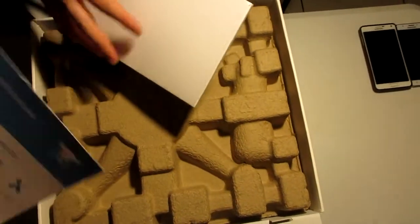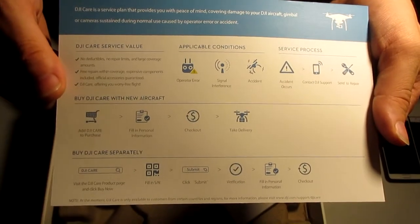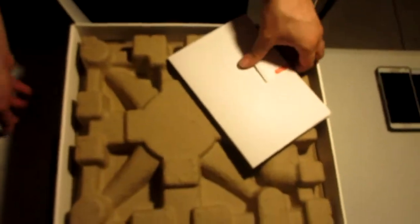We have manuals and stuff right here — all the manuals. I'm not really going to go over them right now; I'll probably go over them later. Put that to the side.